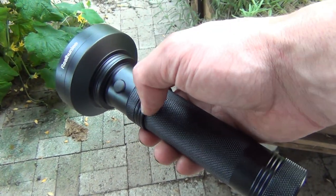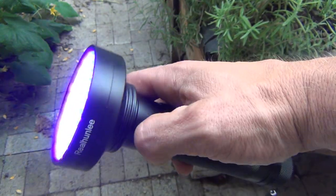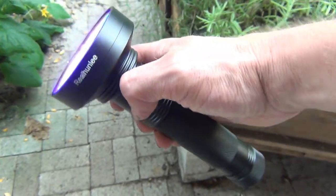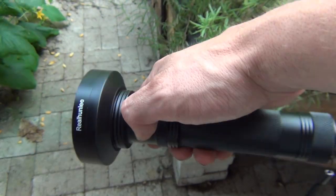If you really want to find a lot of these caterpillars, invest in one of these UV lights. This one was about $20 — you come out at night, shine it on your plants, and you'll have no problem finding your caterpillars.